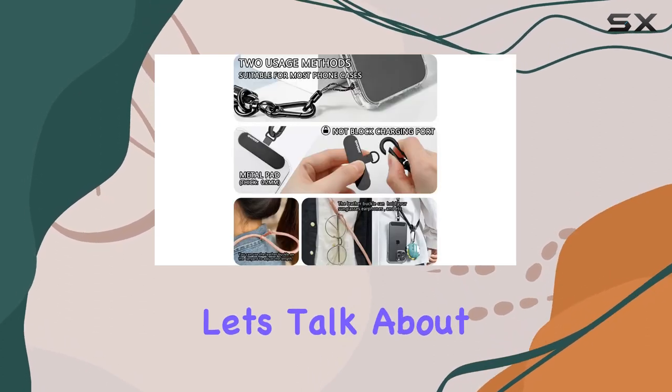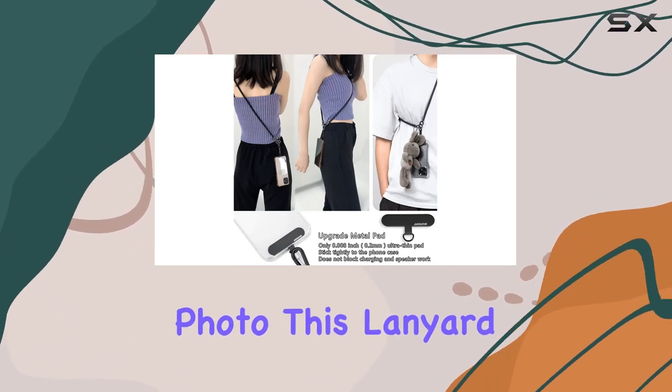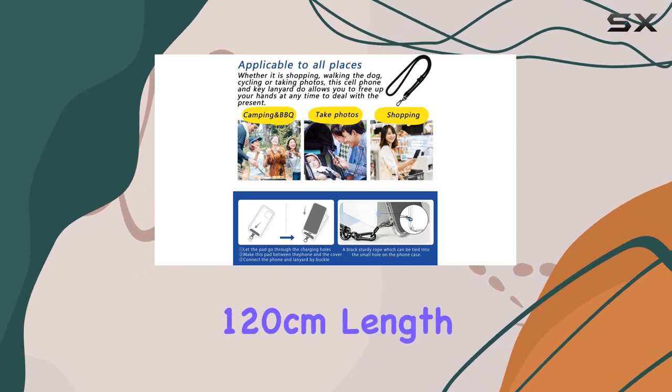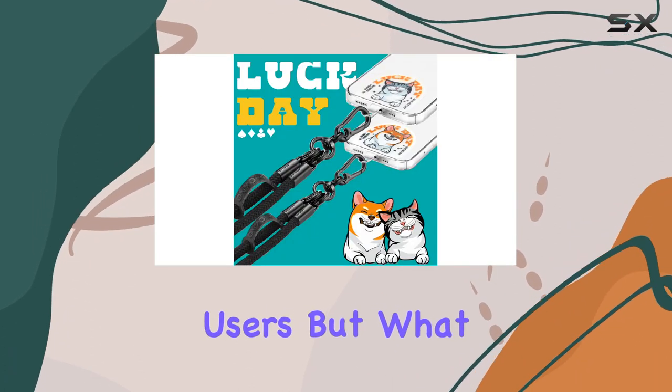Now, let's talk about freedom. Whether you're shopping, walking the dog, cycling, or capturing the perfect photo, this lanyard frees up your hands, making multitasking a breeze. The 120 cm length is recommended for heights below 175 cm, ensuring a comfortable fit for most users.